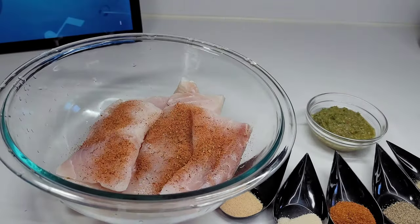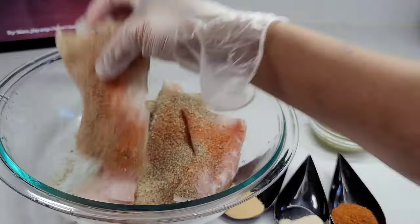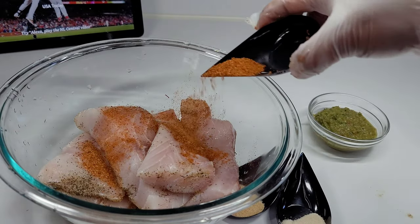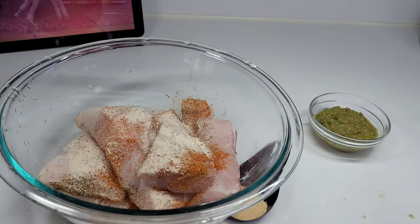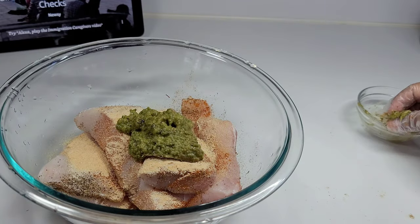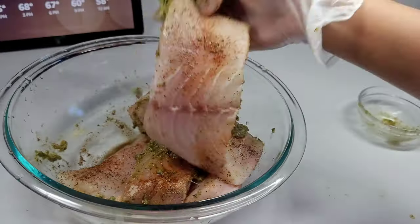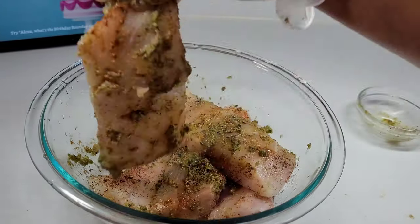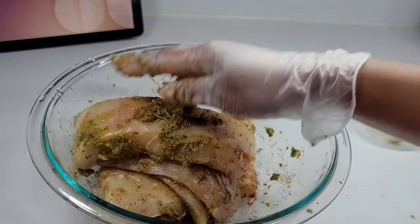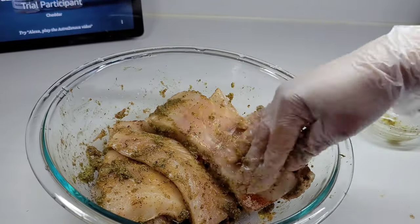I added all the seasonings to the fish and massaged them in really well, then left it to marinate for about one to two hours. As a Guyanese we love to have our fish well seasoned with green seasoning. For this recipe you need the fish to be seasoned well because we need to add layers of flavor to the dish — the first layer is seasoning your fish really well, and then as we go on we keep adding more layers of flavor.